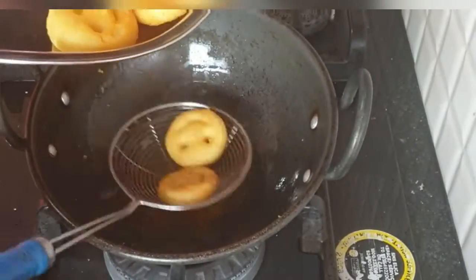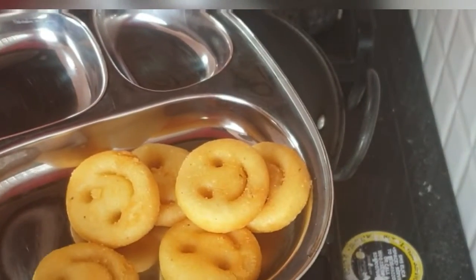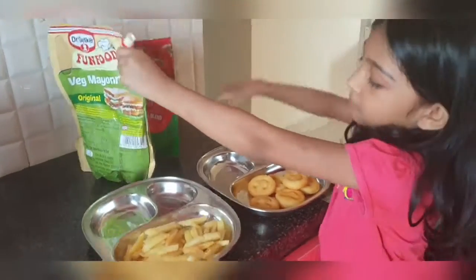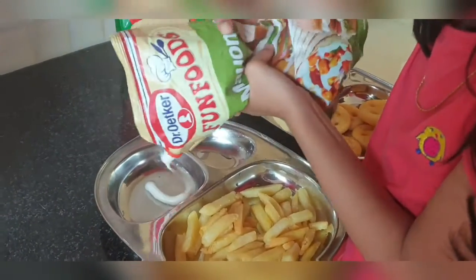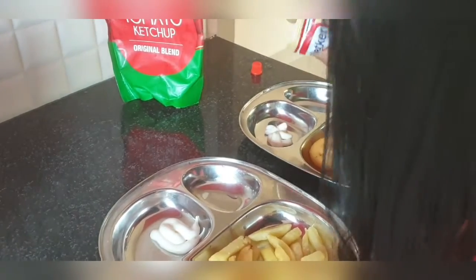That's it guys, so enjoy the rest of the video! Here I am going to be eating them — have a nice day, bye bye! Comment down below if you like normal french fries or smileys.